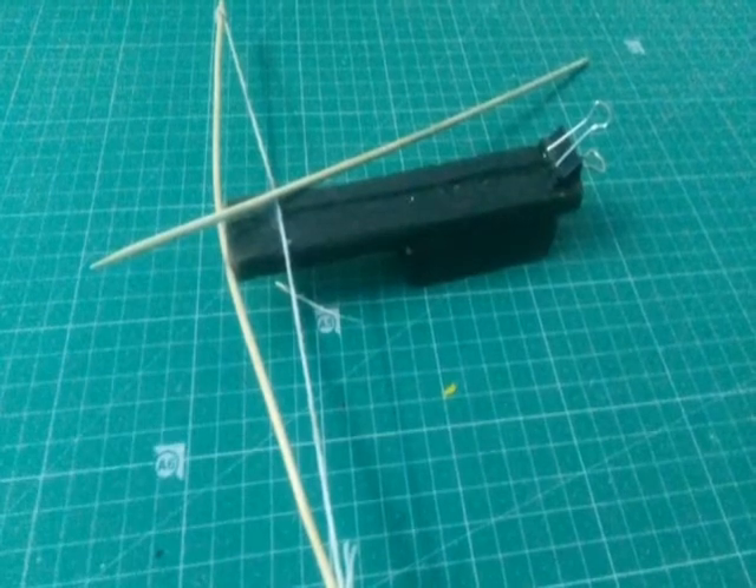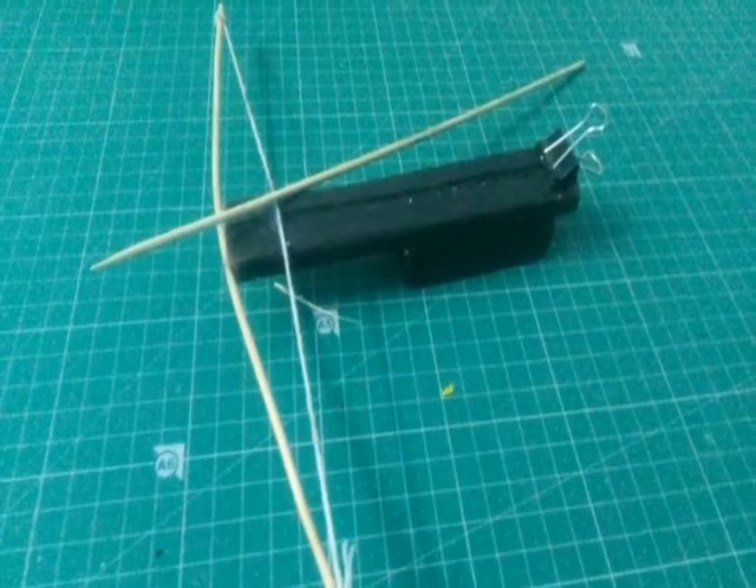Hello everyone, today I'm going to teach you how to make a mini crossbow. So let's get started.